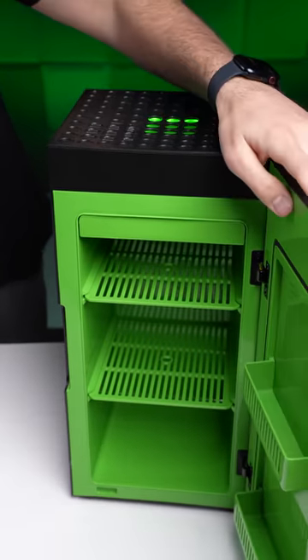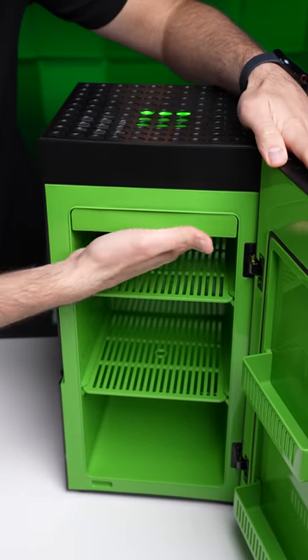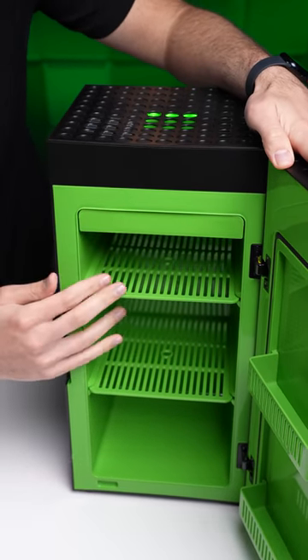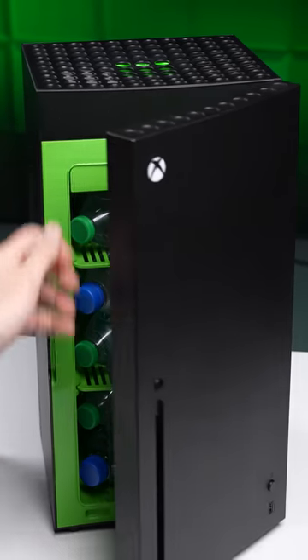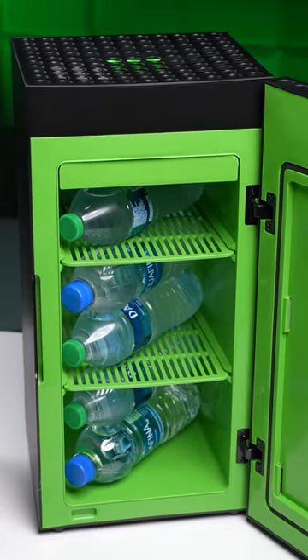The manufacturing partner that Microsoft uses says this setup is good enough to drop the temperature by up to 36 degrees compared to the room that you have it in, meaning it's not necessarily gonna run as cool as a real fridge, but it'll still be cool enough for your drinks.